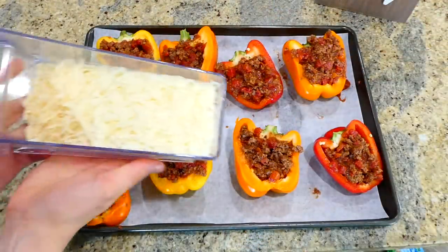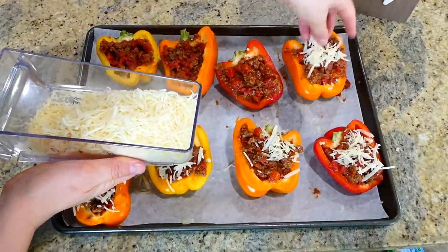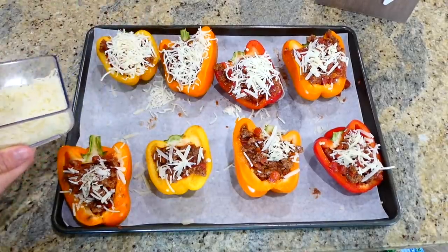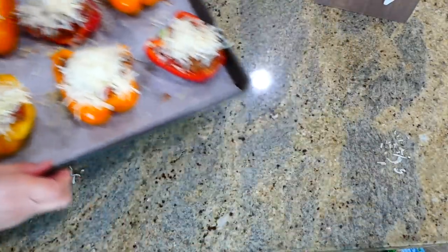You can't forget the cheese on top of the stuffed peppers — I'm sprinkling a third cup of parmesan cheese and a half cup of mozzarella cheese on top. This will bake at 400 degrees for about 25 to 30 minutes.